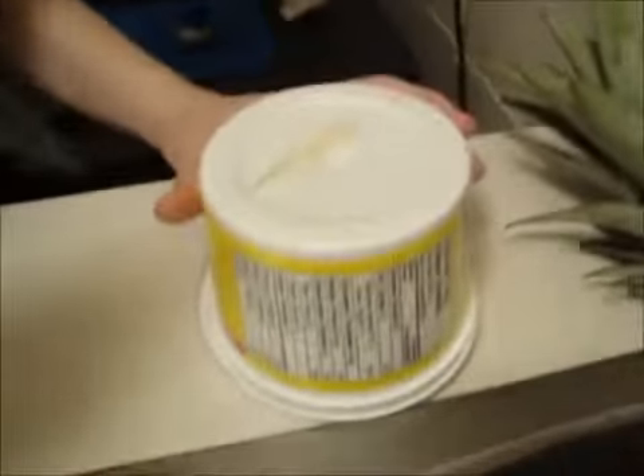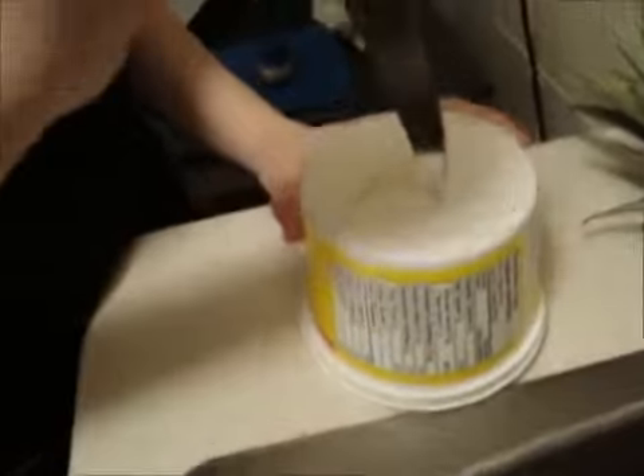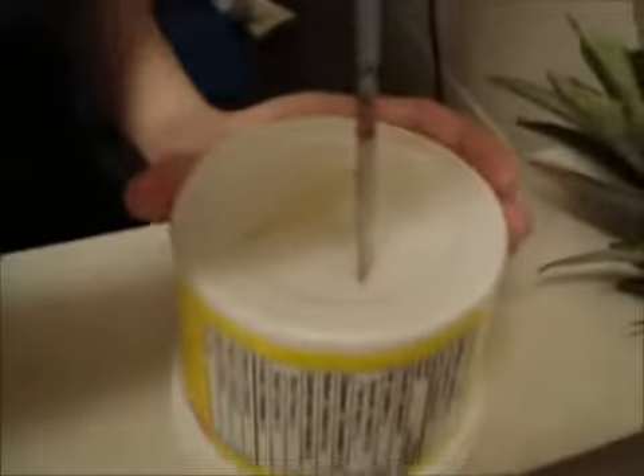Don't jab holes in your fingers. We're going to put some — so the water is going to leak out. Next we're going to jab holes into our cup so that the water will go through.